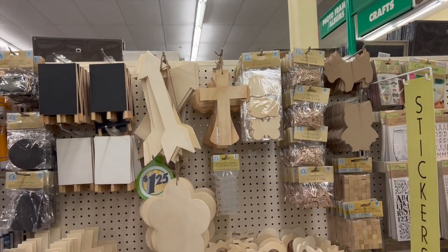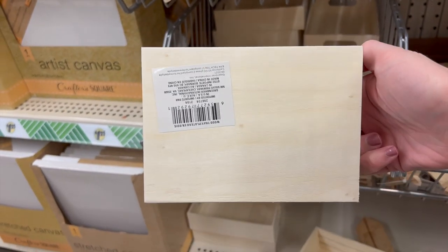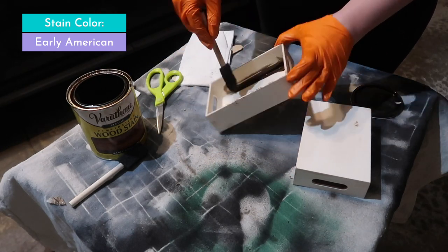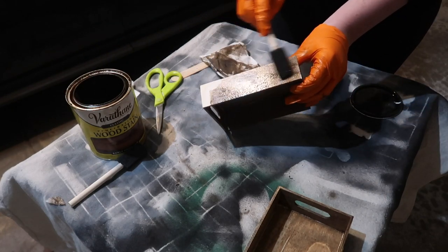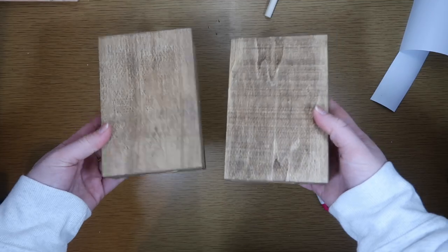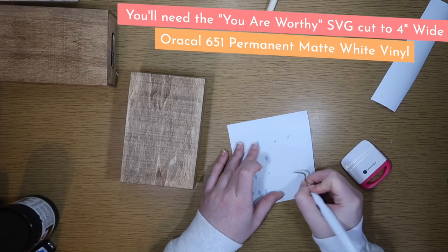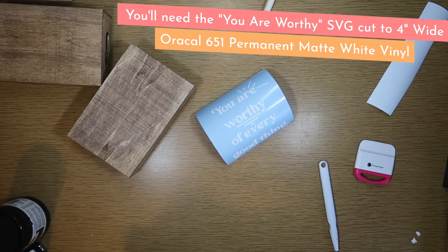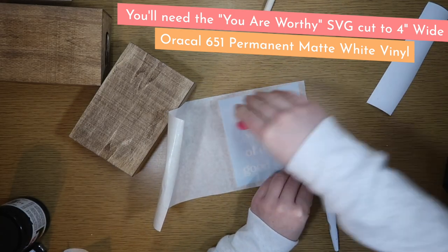Now we're going to head back over into the Crafter Square section and grab some of these little trays. You can sometimes find them with heart holes or handle holes, whichever works. We're going to stain both with Early American Stain — make sure you get the inside all the way around. Then we're grabbing the first one and turning it into a quick and easy little sign with the You Are Worthy SVG cut to four inches wide.